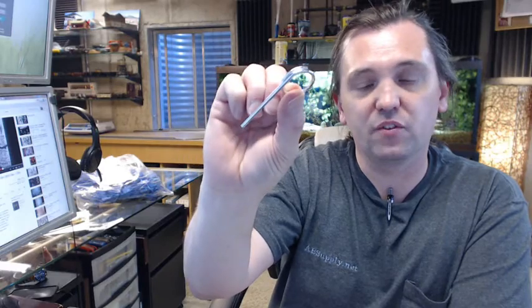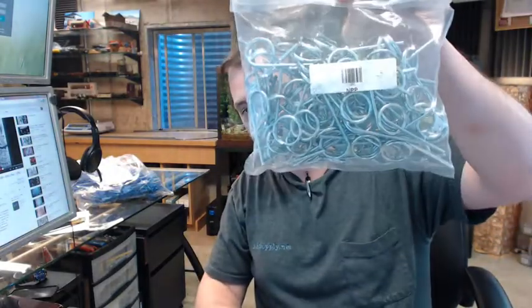This is a typical item that you are going to use for fire extinguishers — large facilities, lots of fire extinguishers, maybe a manufacturing plant. They will certainly need to have fire extinguisher pins on hand and this would certainly fit the bill for those applications. Any questions on the Brooks NPP new type pull pin for fire extinguishers or any other Brooks product, please feel free to reach out to us. Thank you.